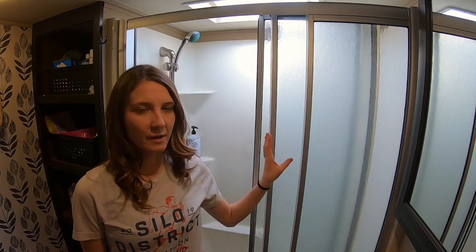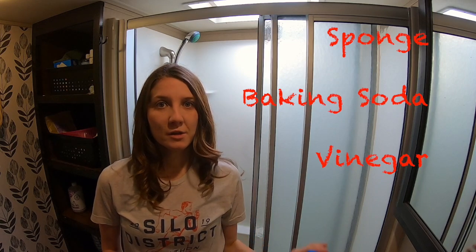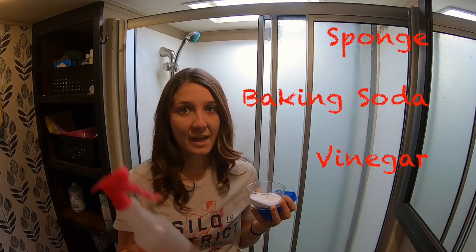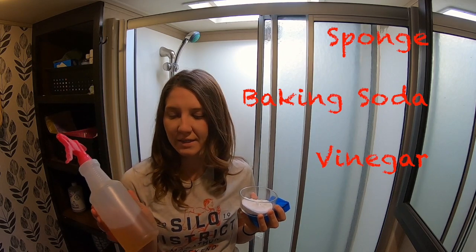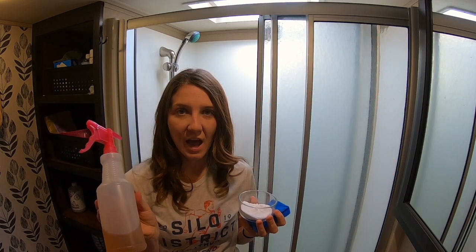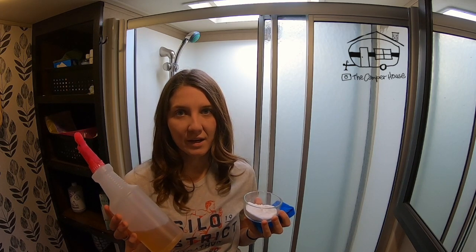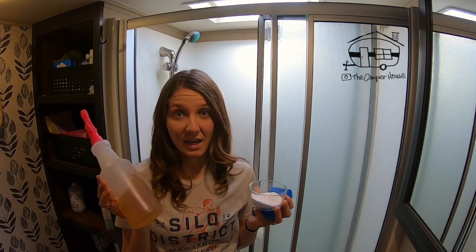So today I want to take just a quick second and talk to you guys about cleaning the shower doors because they get gross. You get the hard grimy water from all the places you go. So with a sponge, some baking soda, and some vinegar — I take white distilled vinegar and I add lemons or orange peels to it and let it ferment for a little while — and I get this.